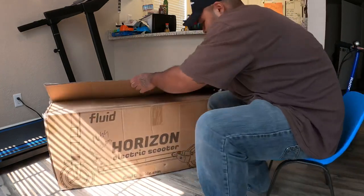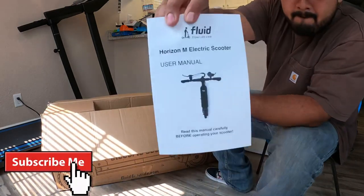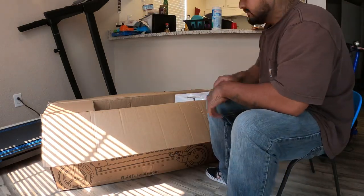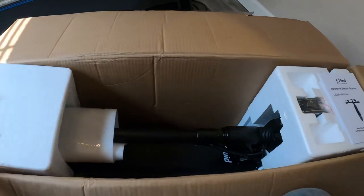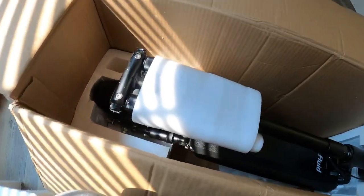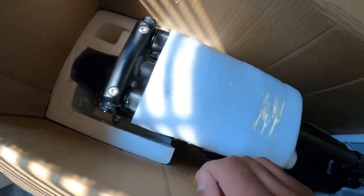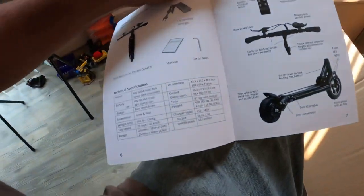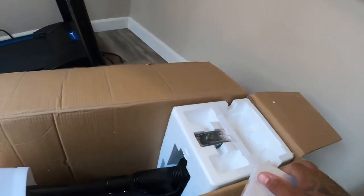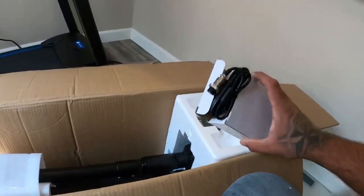Finally got it, so we're going to open it up. I didn't order online — I found a store in San Francisco that carried it, which is kind of better because I hate waiting. Here's the manual, it tells you all the goodies about it, all the specifications and that. It just comes with the charger in the bag.